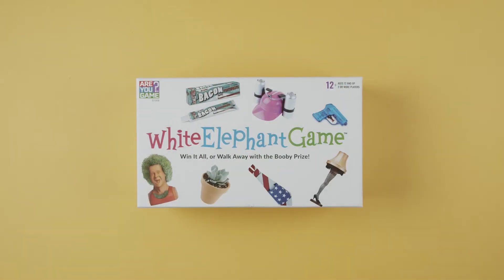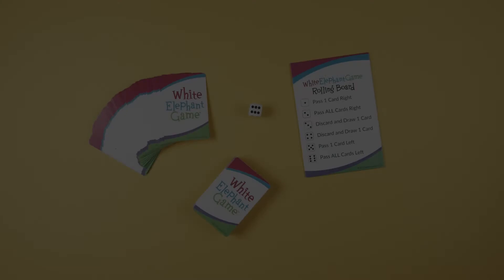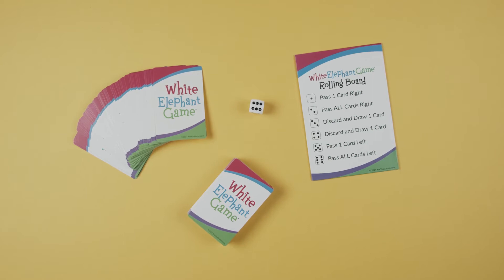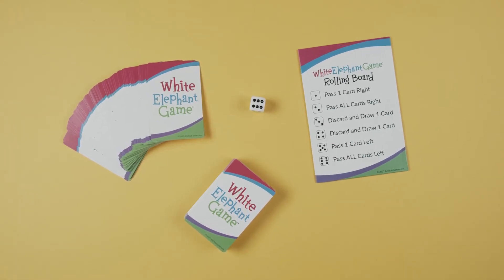Hey everyone, TC here, and today we're going to learn how to play White Elephant Game from RU Game. Players have two minutes in each round to quickly pass, draw, and discard cards in a mad dash to collect the highest value White Elephant gifts. Be the player with the highest value hand by the end of the game, and win!